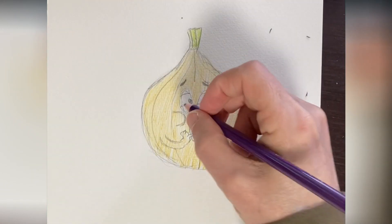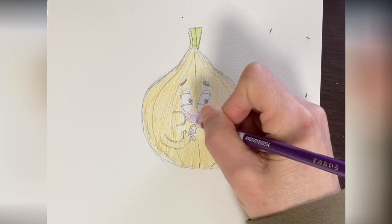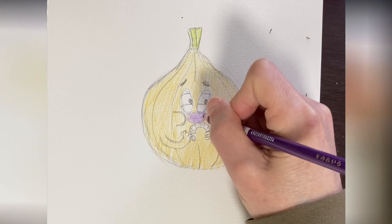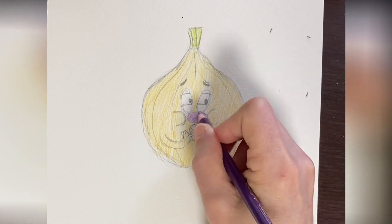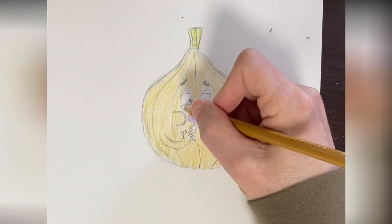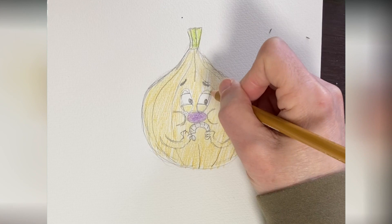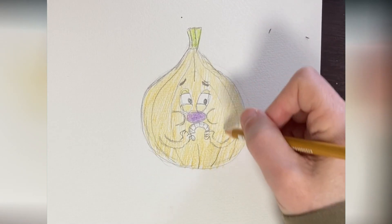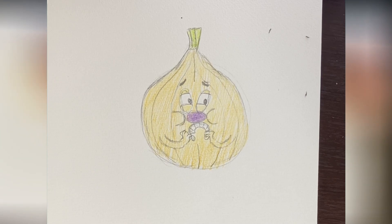All right, that's pretty quick. And his nose is going to be this light purple color here. Okay, I think that looks good. One thing I forgot was his little droopy eyelids — they're the same color as the onion. I didn't color the eyeballs because I want to keep them white. And I didn't color his teeth either — we want to keep those white too. All right, let's see what we can do now.